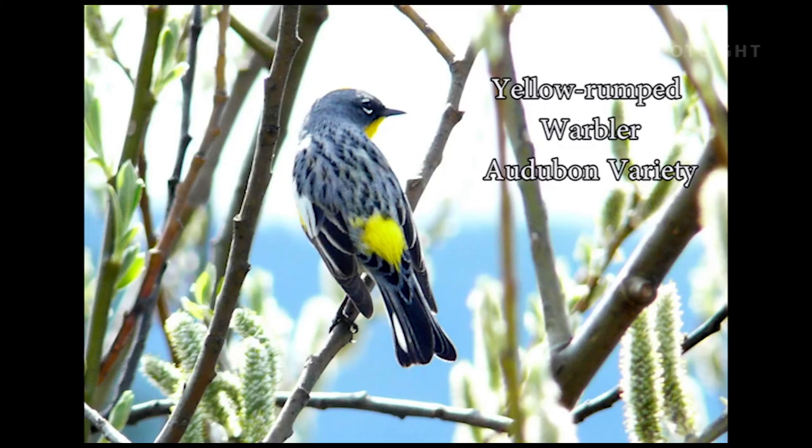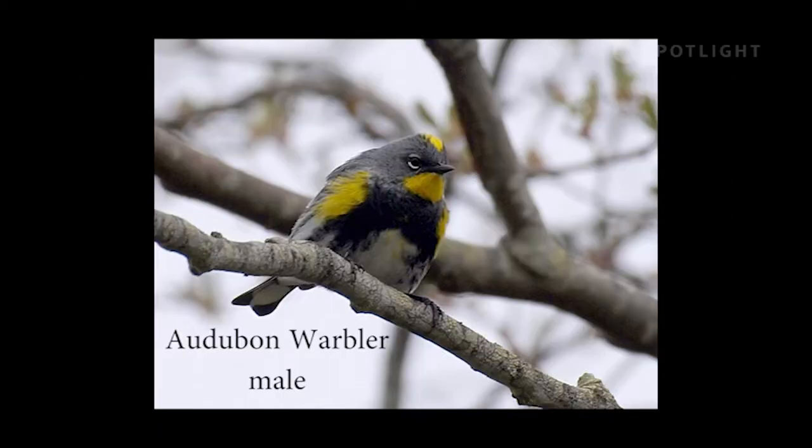The yellow-rumped warbler comes in two variations. This rear view shows the signature yellow rump that both variations share. The more common variety, the Audubon warbler, has a yellow throat and crown, and a solid black chest. Note also the broken white eye ring.